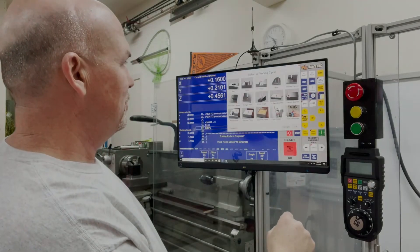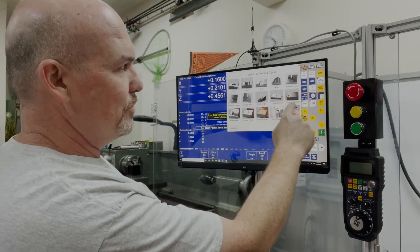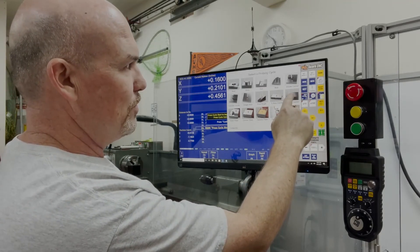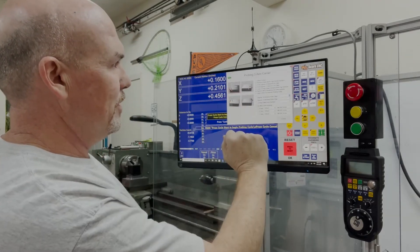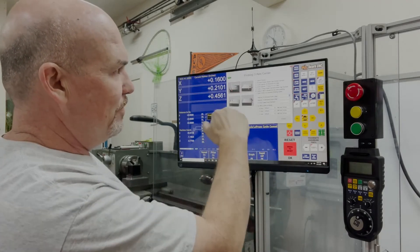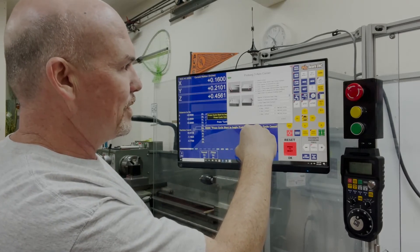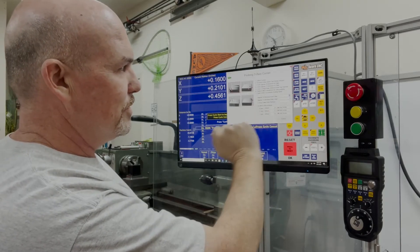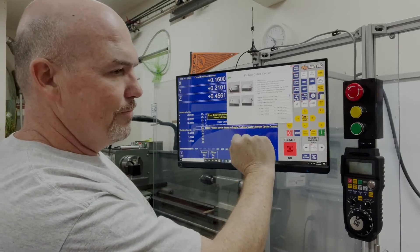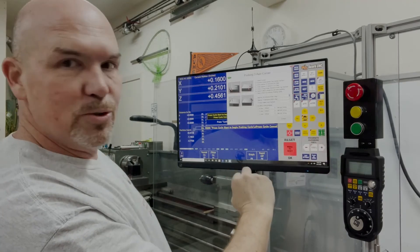All you do is click on the ProBap icon and tell it what kind of probe you want to do. In this case I'm doing a three-axis corner because I'm going to set up the front corner of my vise. You tell it which corner — front left in this case. It also probes the top of the vise jaw before it checks the Y and X axes. You can tell it to set the WCS so all your operations after this will use that as your origin point.